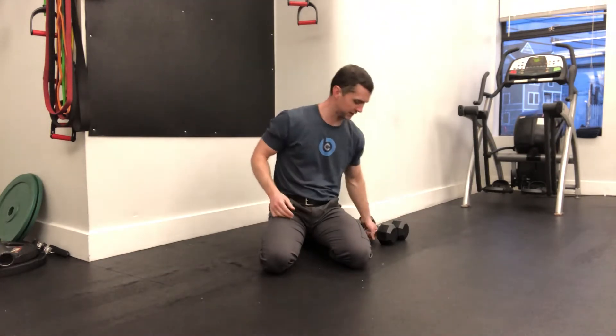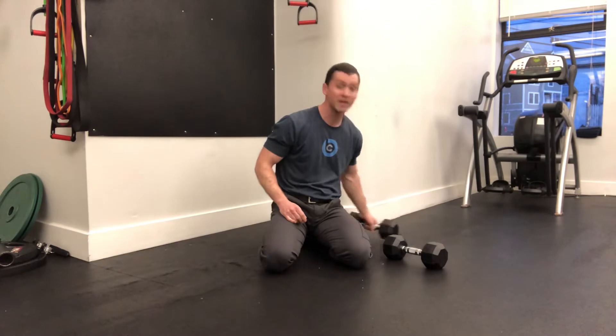Hey guys, so here I'm going to go over a great upper body intensive activity that you can use to get some alternating movement in a workout, and that's the Renegade Row. I love these things and I'm going to go over the way in which they're commonly done and a few modifications that I'm going to recommend you trying out.